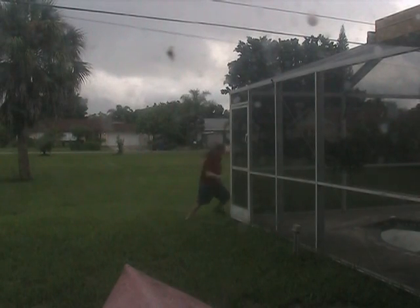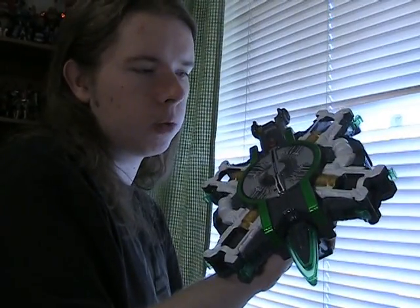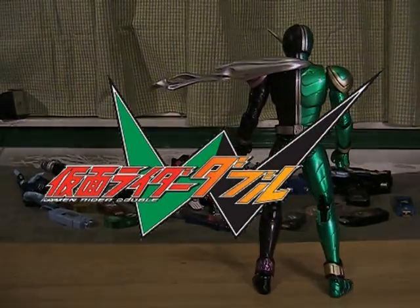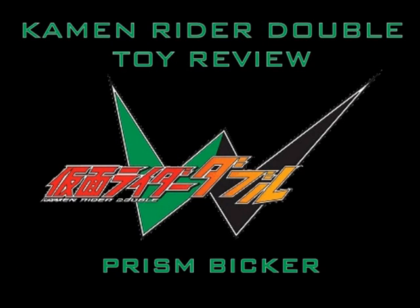Alright, my little clone. I know you're out there somewhere. Now, where was I? So today we are reviewing one of the largest toys in the Kamen Rider Double toy line, and that is the Prism Bicker. We're going to start a piece at a time because there's a lot to get to here, so please bear with me if this is a longer one.